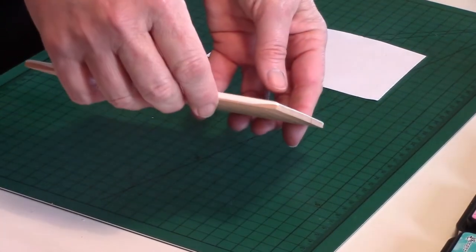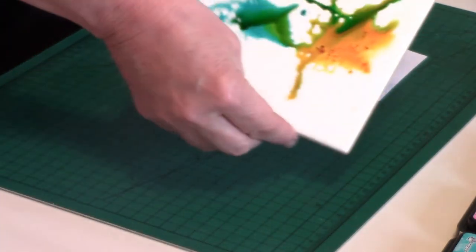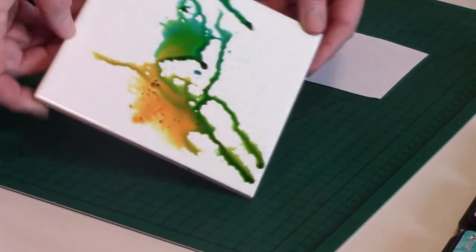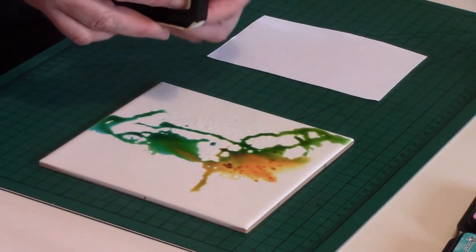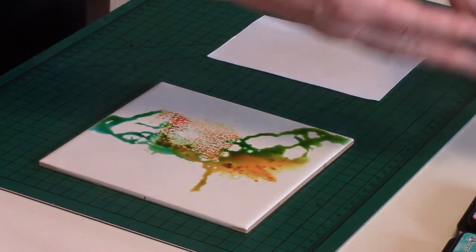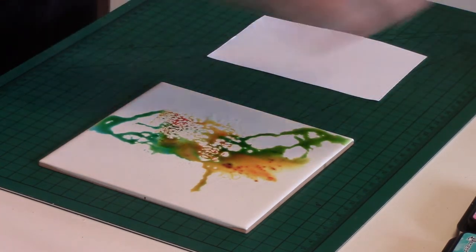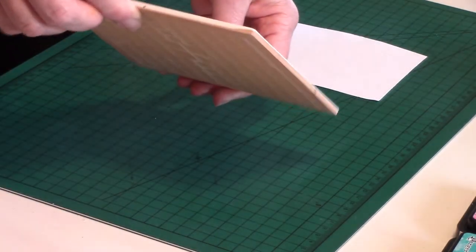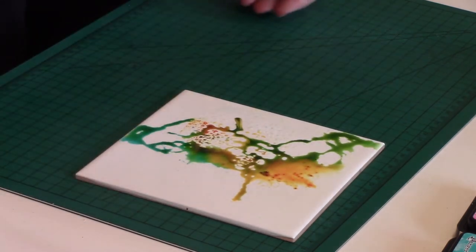It's giving a weird and wonderful look as they mix. I'll just put another little bit of Spiced Marmalade there. Really, you're just looking for an abstract pattern.